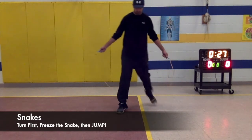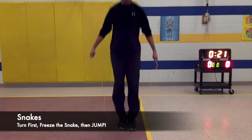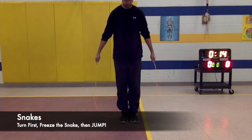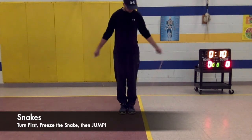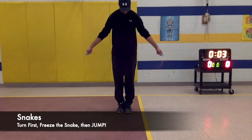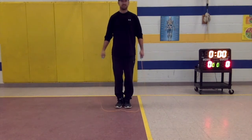Practice snakes for 30 seconds. Turn first, here's the snake, and jump it. Turn first, freeze that snake, and jump it. Try backwards too: turn first, freeze that snake, and jump it.